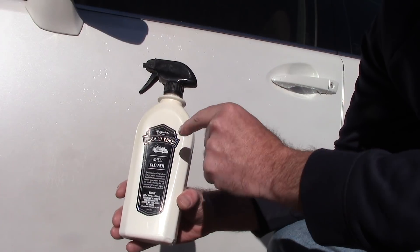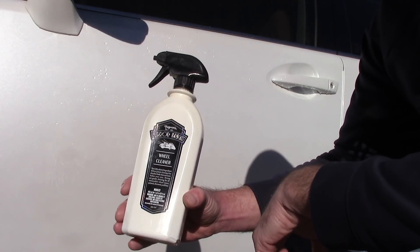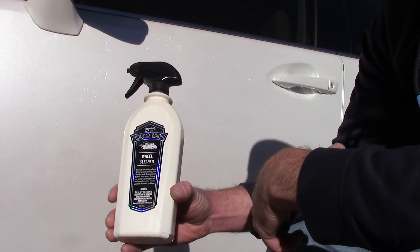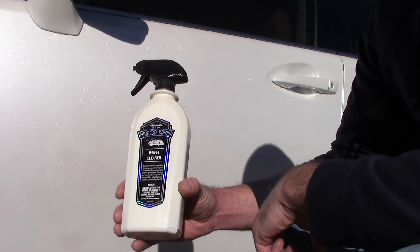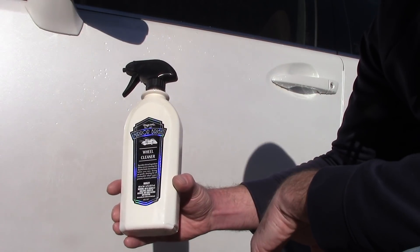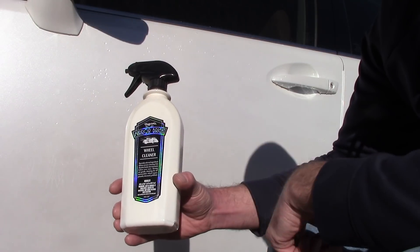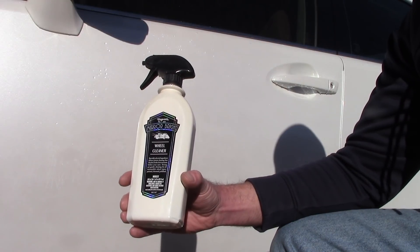Meguiar's had to pay for a trigger, a bottle, a label. AutoZone needs to make money on it. Meguiar's needs to make money on it. And it's still only $8.99 for 22 ounces. CarPro, Optimum — why are you making me pay five to six times what this stuff is worth? Is there a trick to it, a secret? I don't think so. I want to be prosperous in 2018, and I want to put more money in my pocket so I can help myself and my family and the ones that I love. Thank you so much.